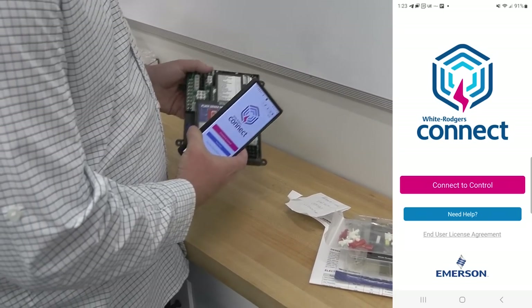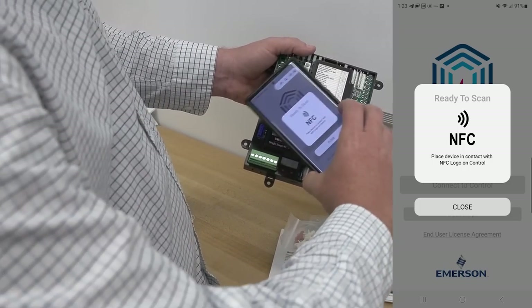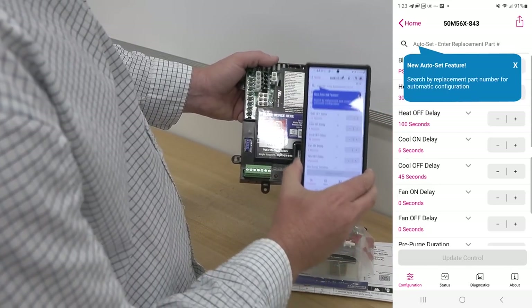We're going to go over this as we set it up using the White Rogers Connect app — or the WR Connect app — using near-field technology where we actually just take the phone, set it on the board, and we can set it up that way. We're going to walk through that right now.